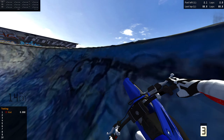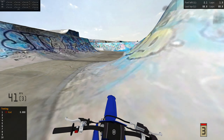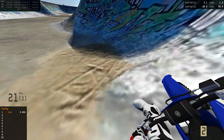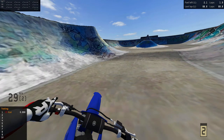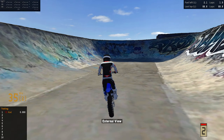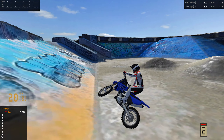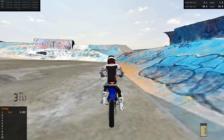Do you want to have better traction when you're landing? Then you probably want to go ahead and rip on the 85. If you want to have better traction when you're going off faces, I'd probably say the pit bike. So if you want to go for absolutely big sends, I'd probably recommend going with the pit bike.